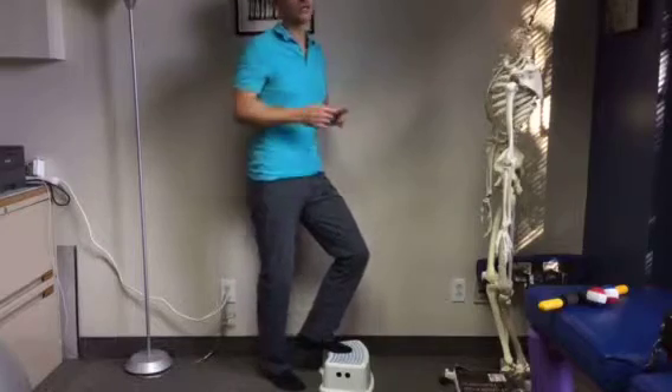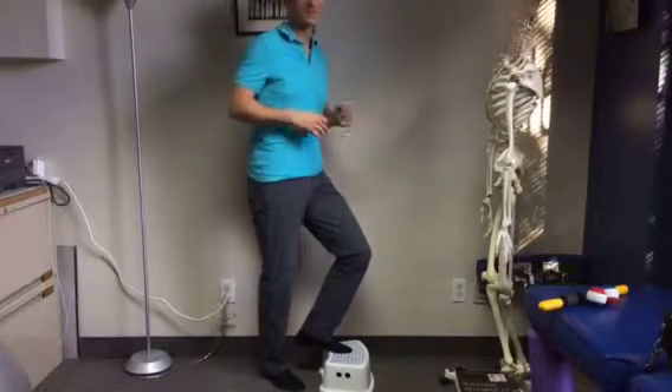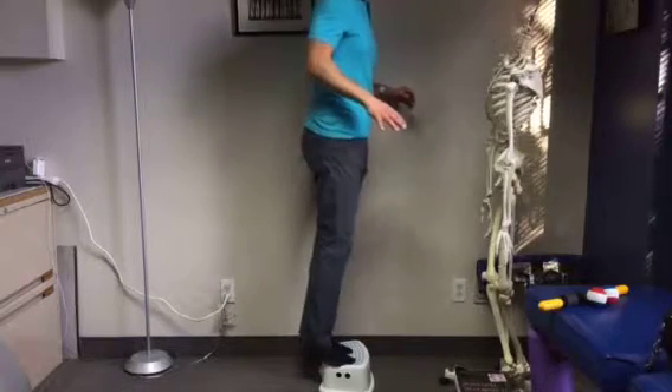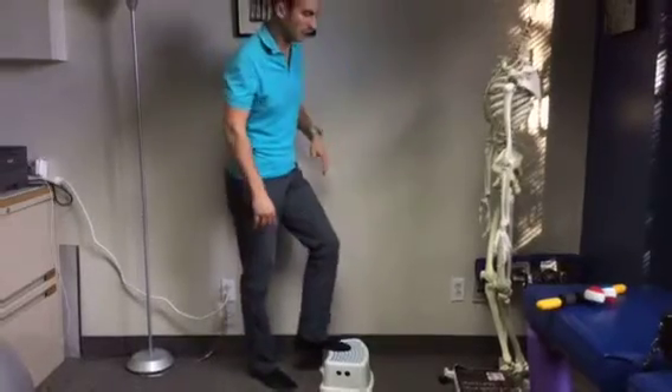If both are injured and it's just too painful, you're not ready to do that exercise. But if not, you can use the wall to help you go up and then come down really, really slowly, working on both at the same time.